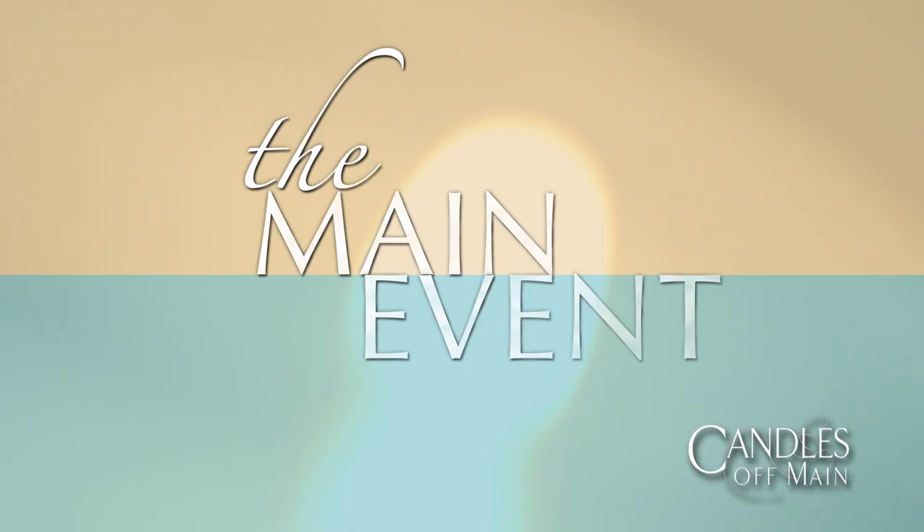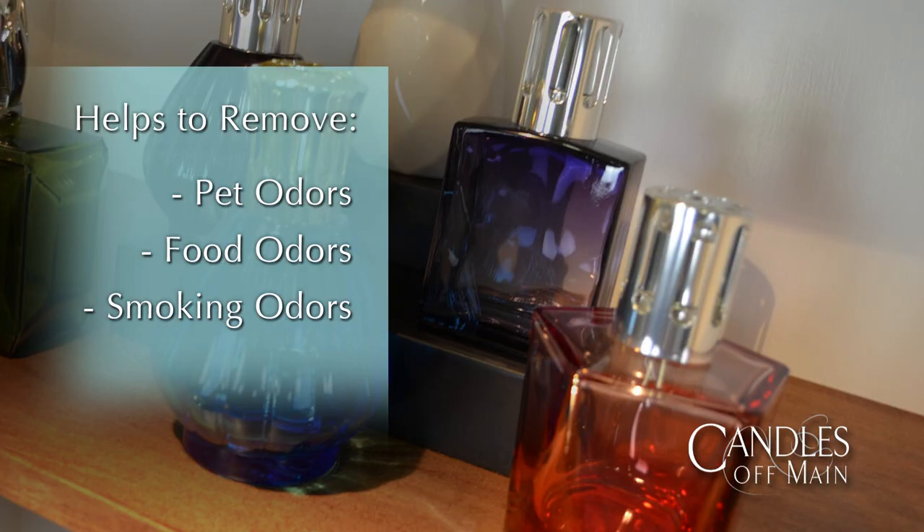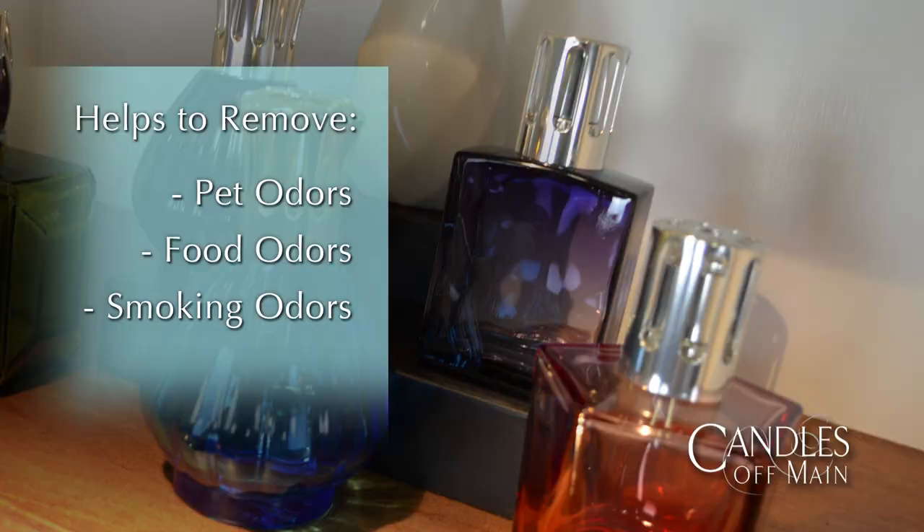First of all, congratulations on getting your first Lambergé lamp. Lambergé was started about a hundred years ago by a French pharmacist to purify the air in hospitals. Today it's mainly used to get rid of odors such as pet food and cigarette smoke odors, and also to fragrance your home.